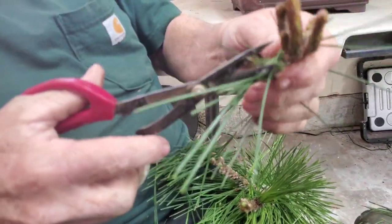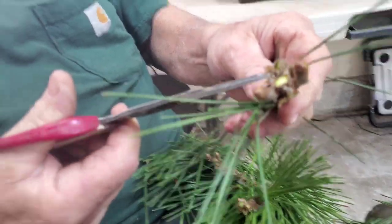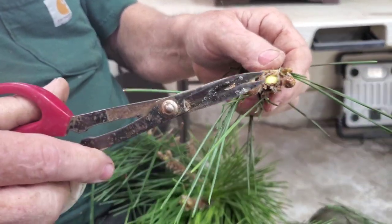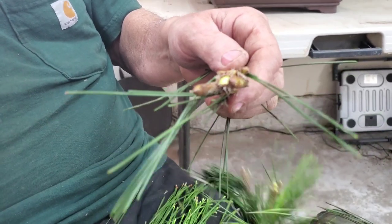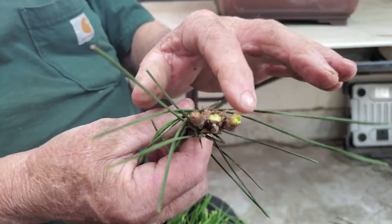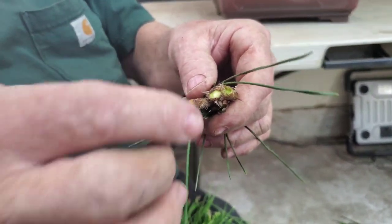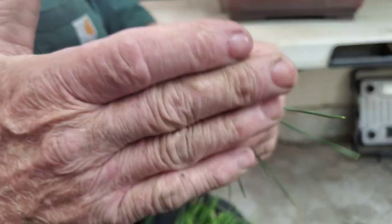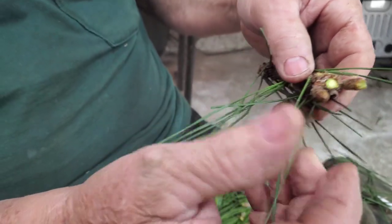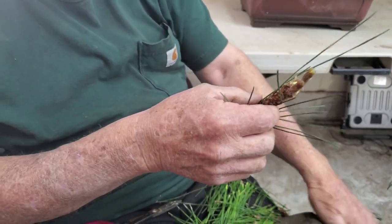We're taking off the other candles just to show you. So we take those two off and the ones going up — these two are similar size, but what if one takes off and gets way out of proportion? You can come back with the clippers or your finger and break it in half — that'll slow it down. Then when the other one gets a little bigger you break it too so they're even. These may even push new buds up in here in the spring, so you could actually double up on the number of branches you get in a year.